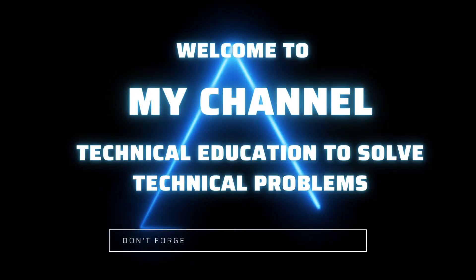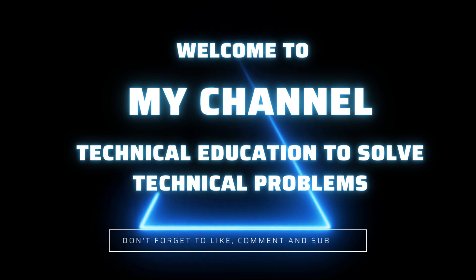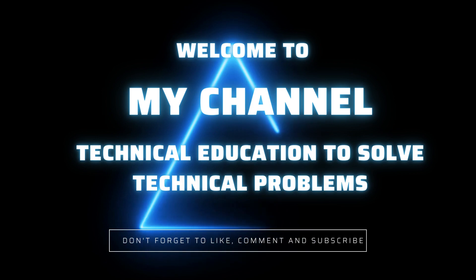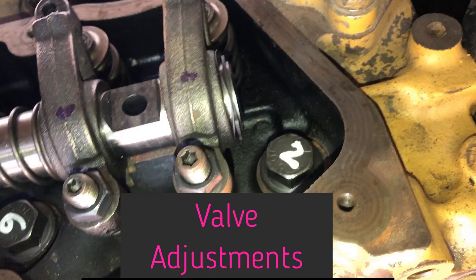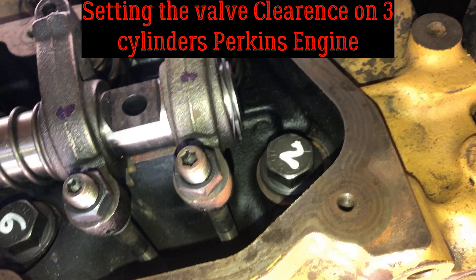Hello friends and welcome to my channel Technical Education to solve technical problems. In this video we are going to adjust the valve clearance on a 3-cylinder Perkins engine, Perkins 1103. If you want to learn the process, watch the complete video.